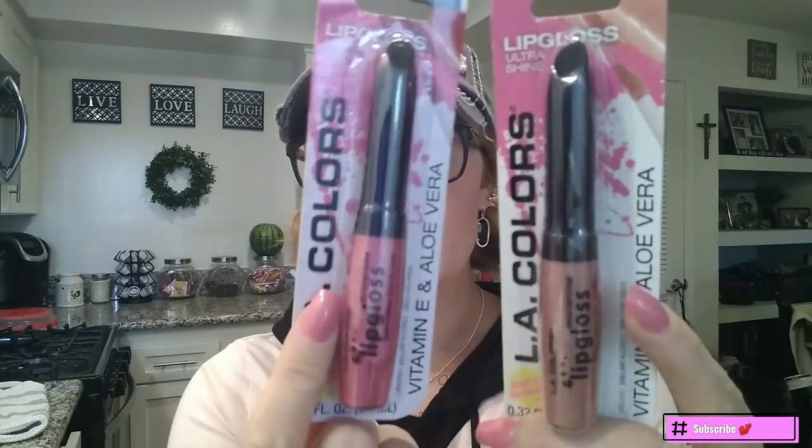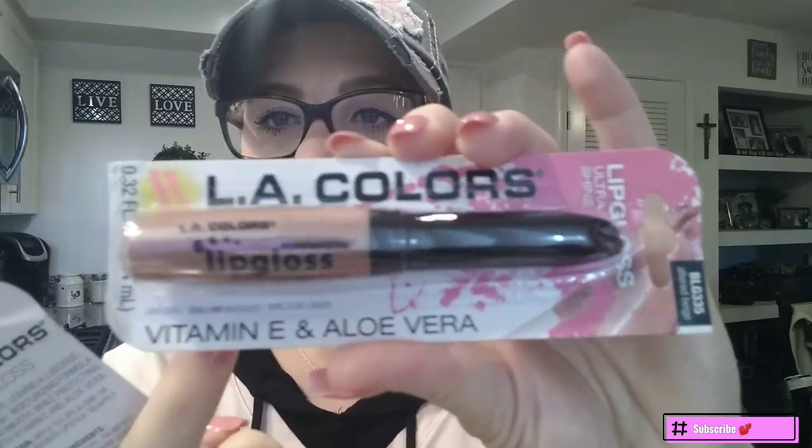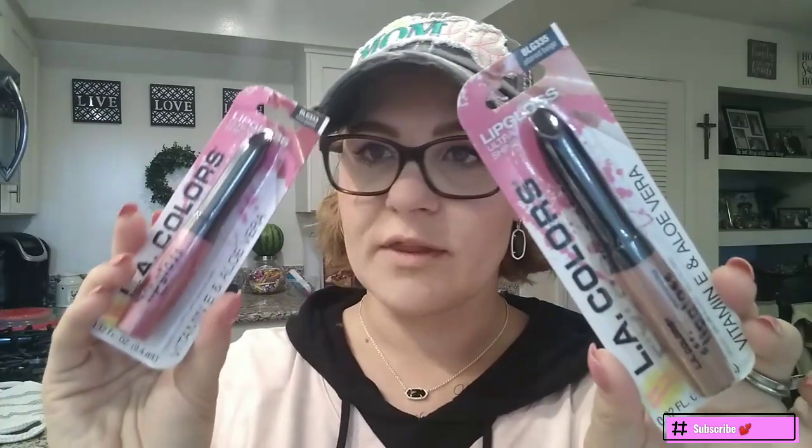So these are the lip glosses that I hauled. They're the LA Colors Lip Gloss Ultra Shine with a slant tip applicator. They're moisturizing with vitamin E and aloe vera — it says it right there. So I'm going to start with the brown one and then finish off with the pink one. The brown one is called Altered Beige.